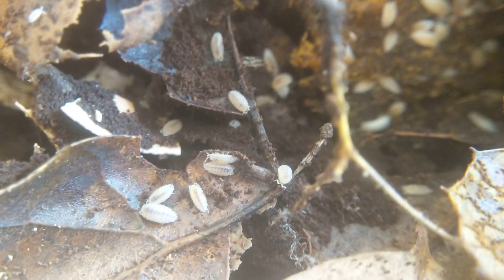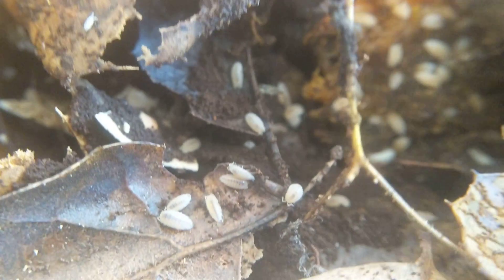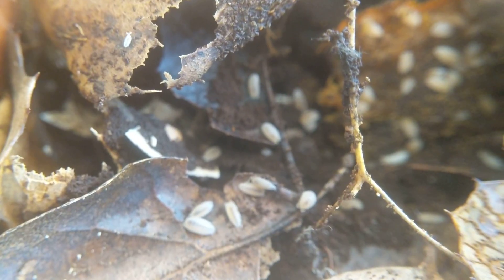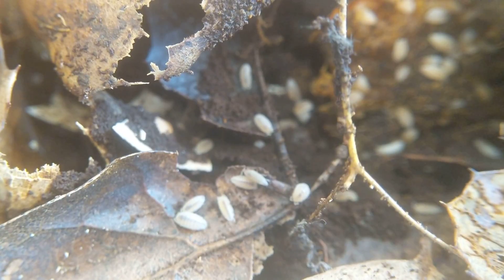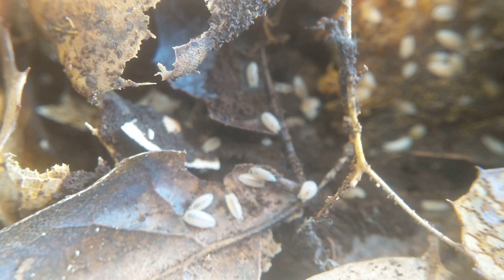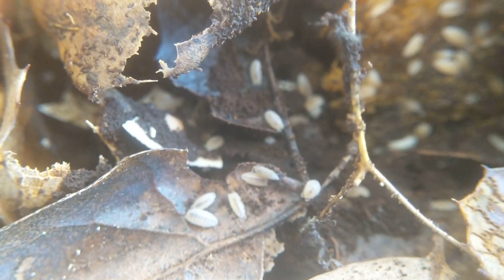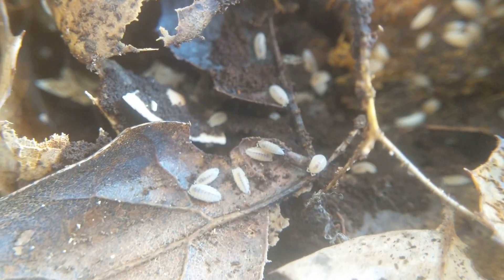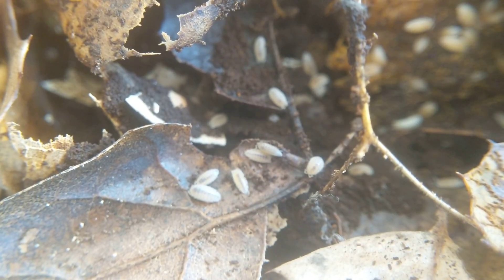For these guys, their setup is extremely simple. It really doesn't take much to get these to take off. This is a six-quart tub. It's got about an inch to an inch and a half of substrate. You can use just about anything you want, but my mix is one-to-one-to-one coco fiber, worm castings, and peat moss, with a ton of deciduous leaves mixed in — mostly oak, but there's also some maple and alder leaves. Specifically, what I have most of in my area is coastal oak and valley oak.